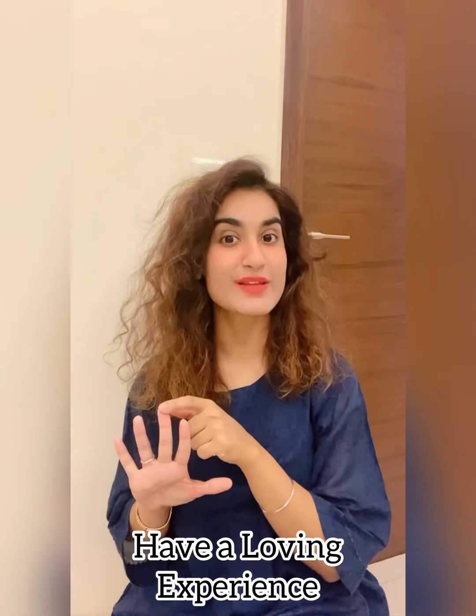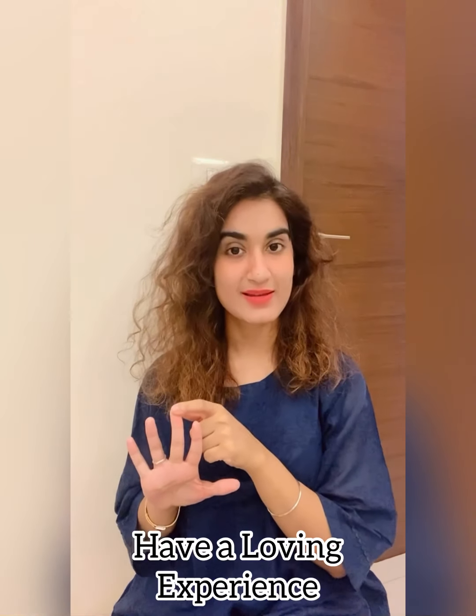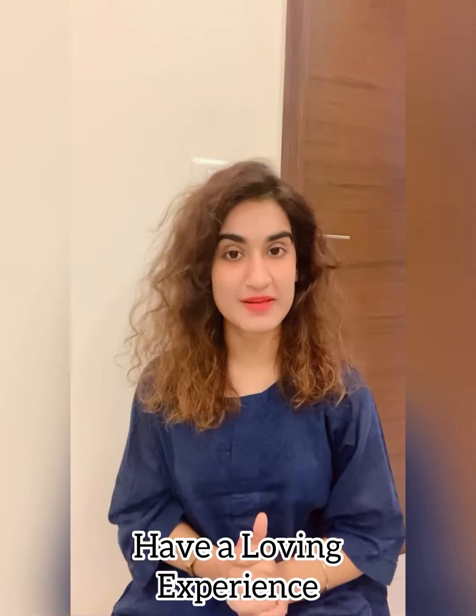Next, give yourself the nicest compliment — remember what is the best thing about yourself and say that to yourself, because it gives a very positive effect. Third, make sure it's a loving experience. After this technique, you will have a very good experience feeling calm and connected.